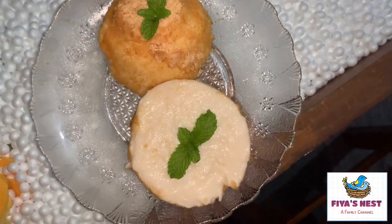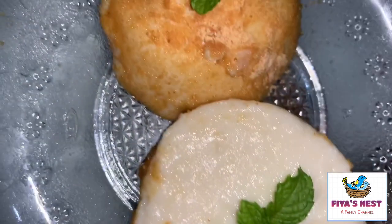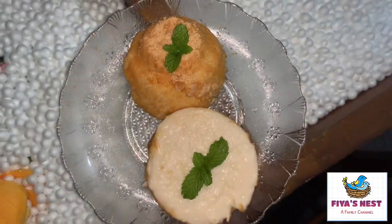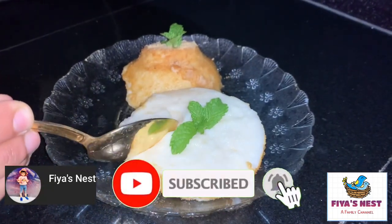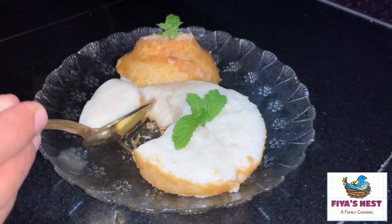Please comment, like and share my videos. If you haven't already subscribed, please subscribe, click on the bell icon and click on notifications. Thank you!